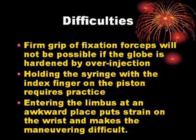Difficulties: A firm grip of the fixation forceps will not be possible if the globe is hardened by over-injection. Holding the syringe with the index finger on the piston requires practice. Entering the limbus at an awkward place puts strain on the wrist and makes maneuvering difficult.